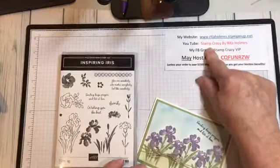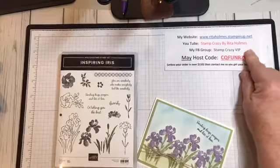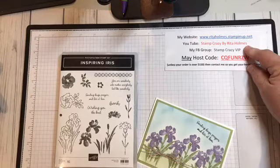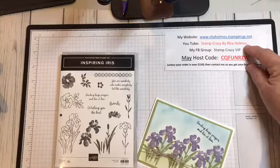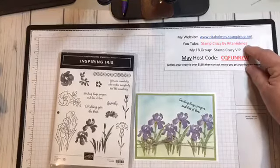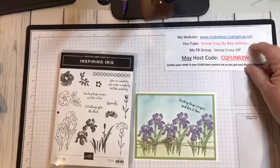I have a YouTube channel, Stamp Crazy by Rita Holmes. I would love for you to go to it and to subscribe. Also share my videos if you would. I'm doing technique videos every week and I'm just hoping to show some different things you can do with your stamping.